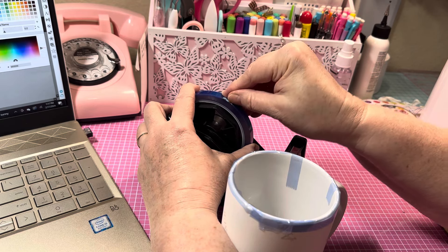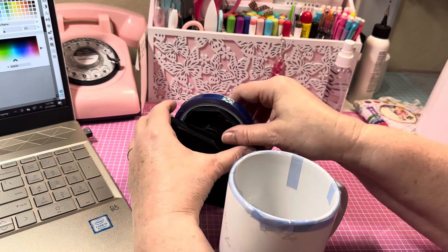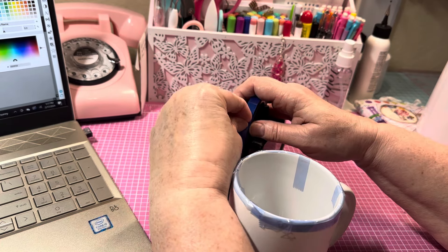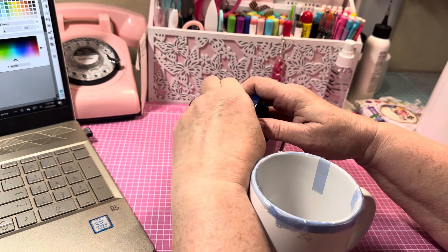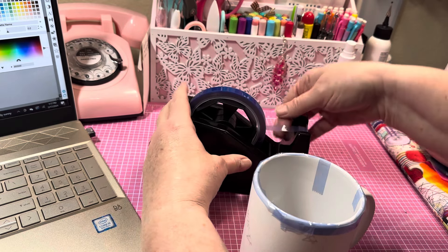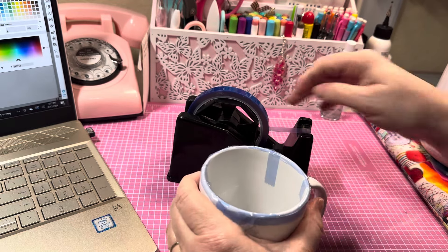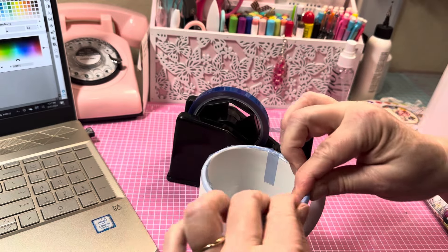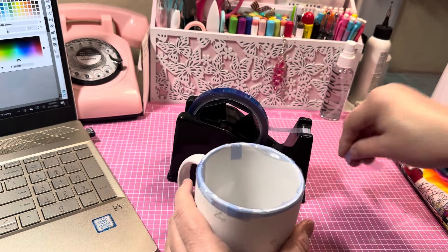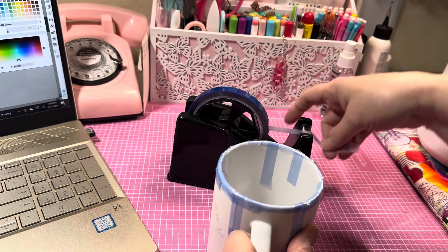I hope everybody's having a wonderful day. It is the day the Lord made — we've got a lot to be grateful for. I'm just going to be grateful and thankful for everything. Now I've got all the tape going. Press it down really nicely — you want to make sure it adheres to your cup. Sometimes I use longer strips of tape; that's what you want to do.